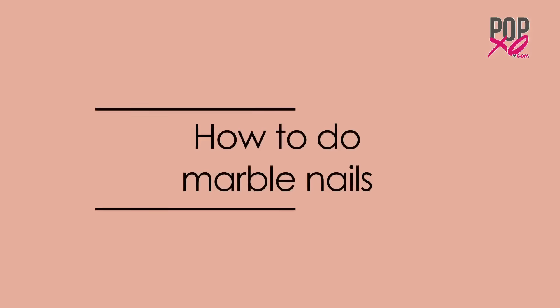Hey guys, I'm Damani and I'm back again with another super useful video from PopXO.com. Tired of painting your nails in a single colour and you'd like to add some drama to them? Well girls, keep watching me to see how I get foolproof marble nails.